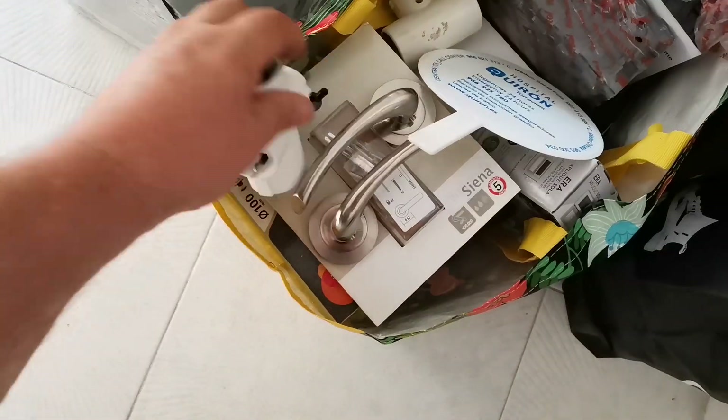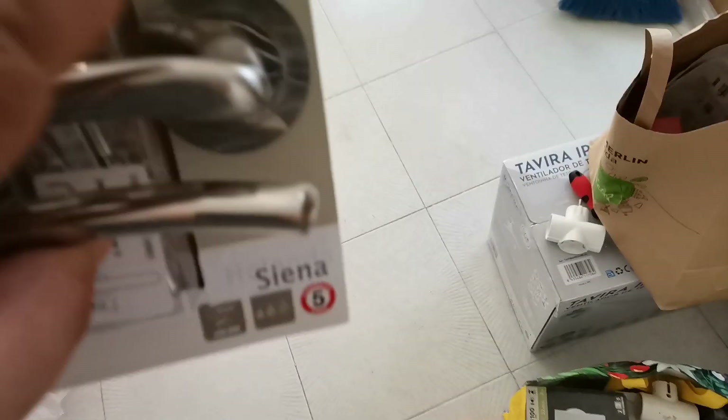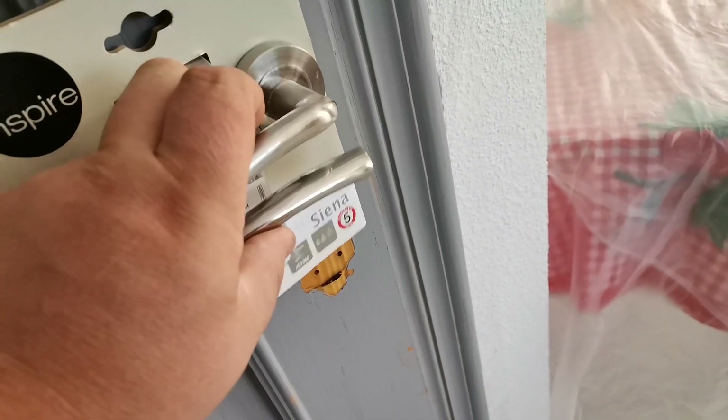Took the door handles off because we've got some nice new ones. The toilets in here didn't actually have a latch, so what we've got now is there'll be a handle, and then below it there'll be one with a little latch.